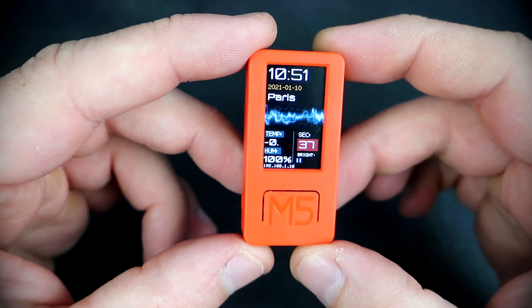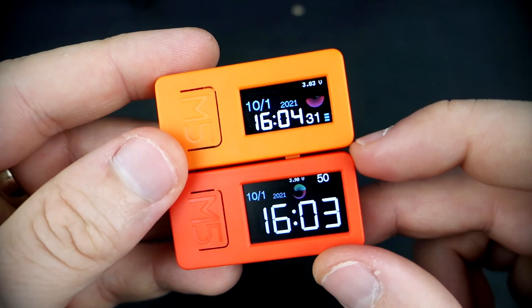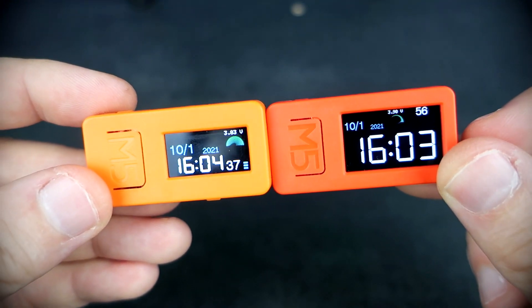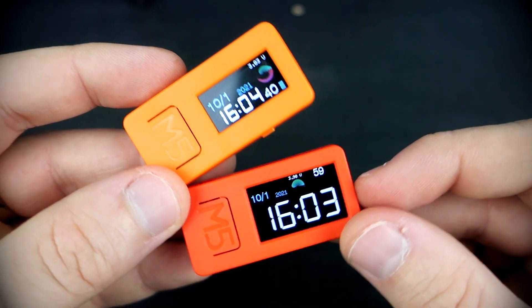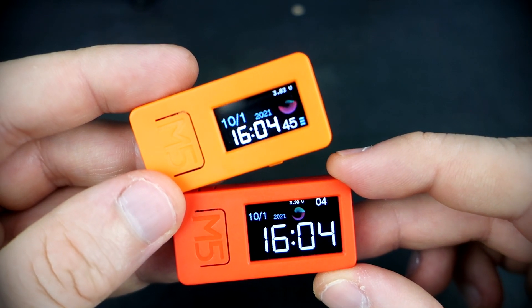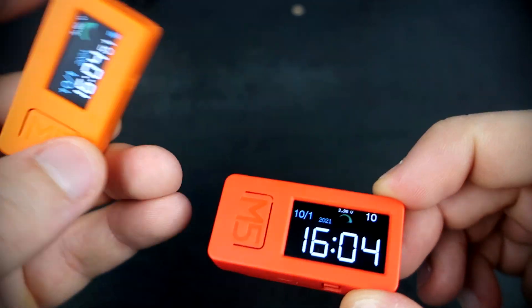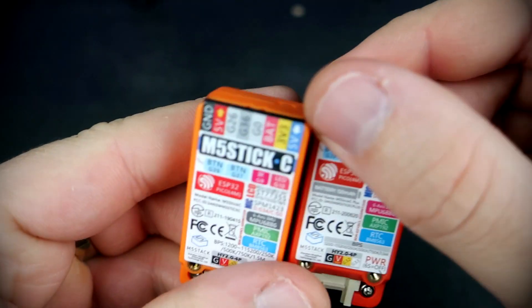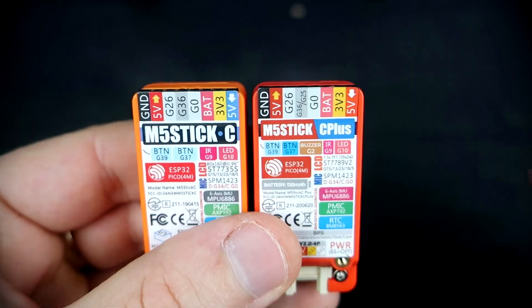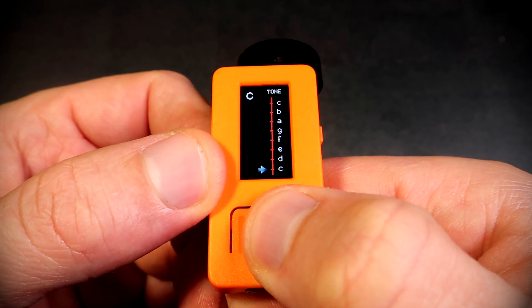There is also a difference in battery capacity — the new model has a larger battery. There is also a difference in color; I think the new model looks much better. One more difference: the new model has a built-in buzzer. To me, this is a big improvement. For example, a couple of weeks ago I created a music player with the older model — now I don't need an external buzzer because there is one inside.